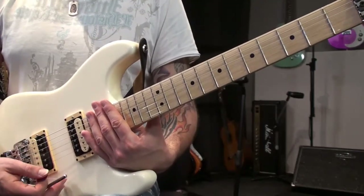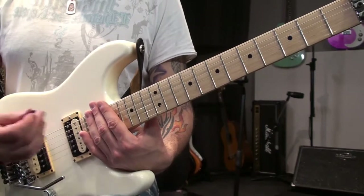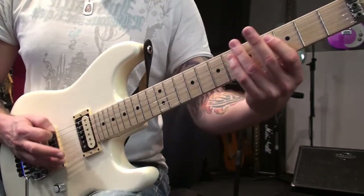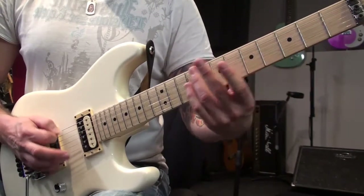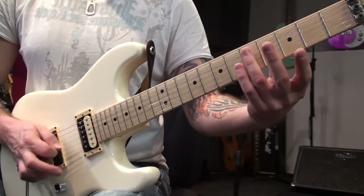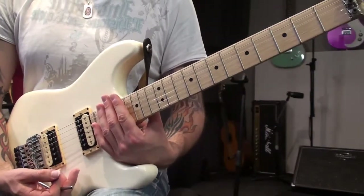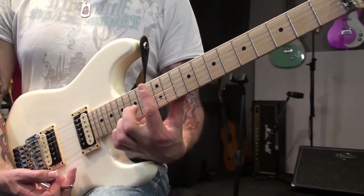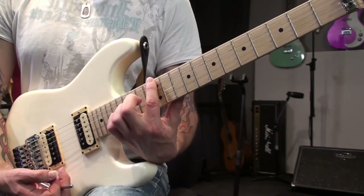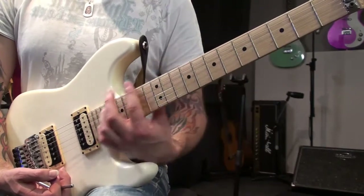Hi guys, this is James Ryan here again and I'm going to do a lesson on natural harmonics and some funky things that you can do. For those who don't know what a natural harmonic is, it's when you put your finger very lightly on your string. You don't push down at all, you just touch it as lightly as you can and you get these really cool overtones at certain frets.